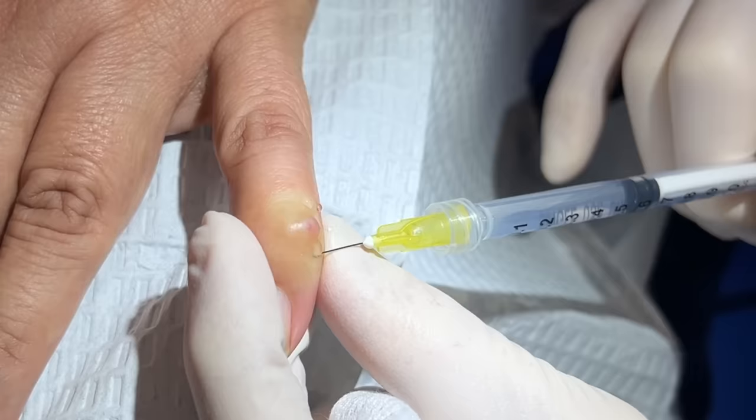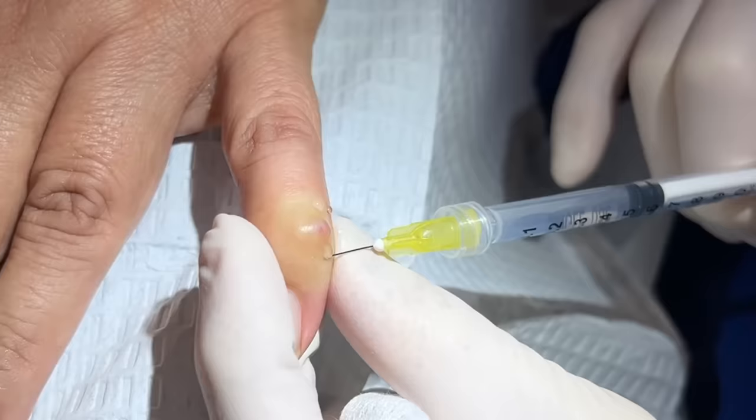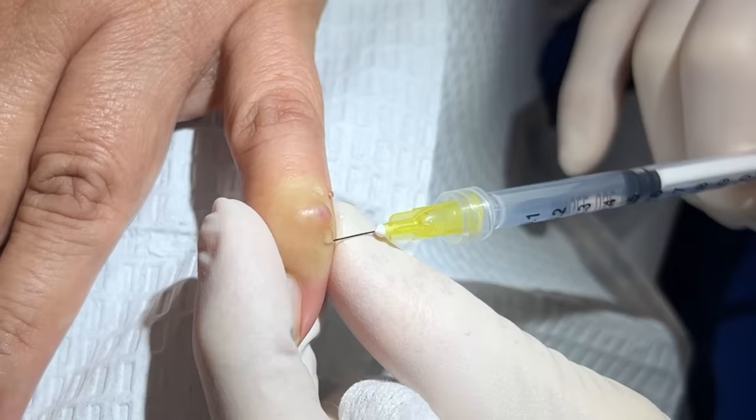You can drain these without lidocaine because the skin is so thin right there at the surface. However, I like to do a little cautery — it tends to lessen the potential for regrowth. So you have to be numb for the cautery; that would hurt.